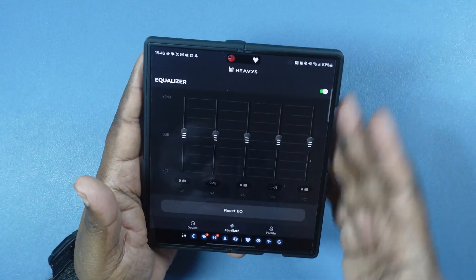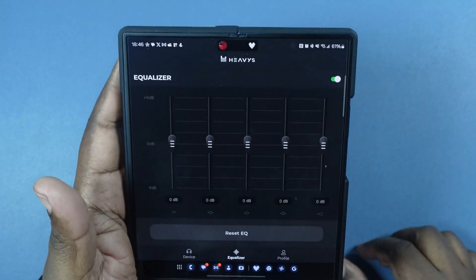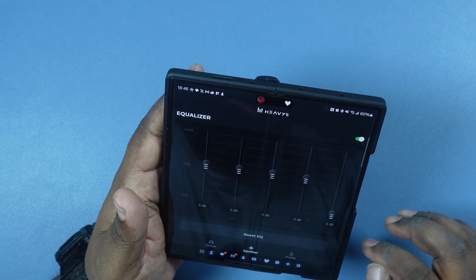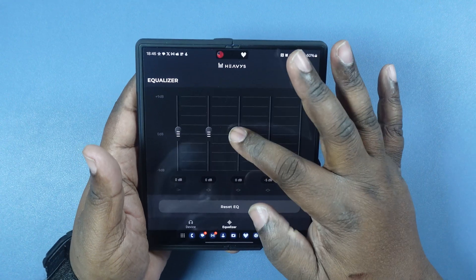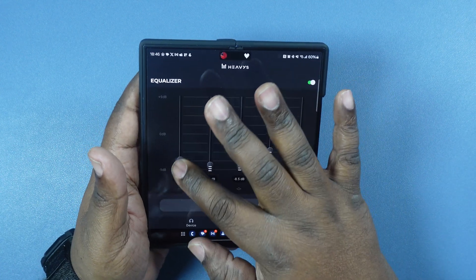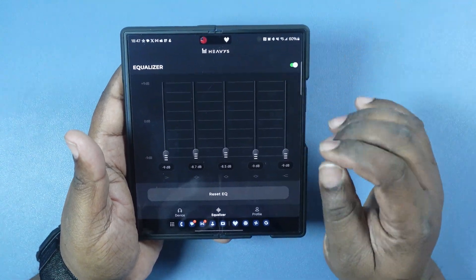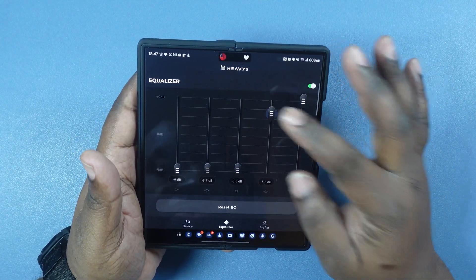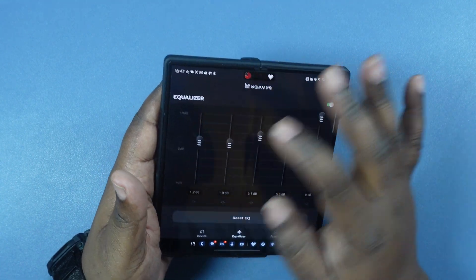So now we will go ahead and hit equalizer and boom, there it is. Right now we're zeroed out. Let's go ahead and play around. It responds very well. When you make the changes in the app it's instant, very clear. It's very, very instant. Now turning everything down — again, it's instantaneous, it doesn't take long. Moving it up, you get great response time. Great response, it's almost instant.